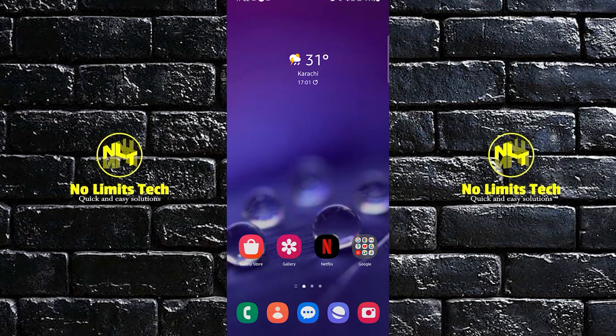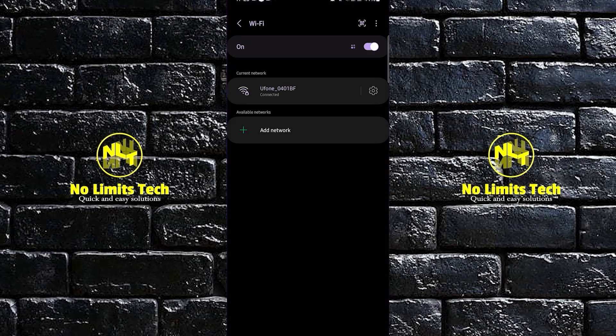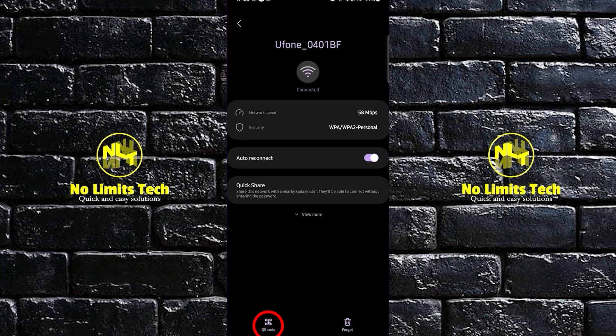How to share Wi-Fi network with QR code on Android. To start, swipe down to your notifications panel. In here, long press on your Wi-Fi network, then tap on your Wi-Fi network.